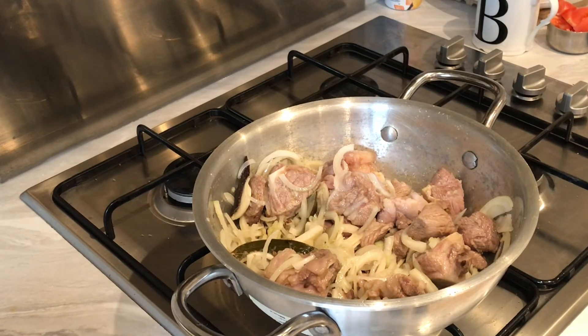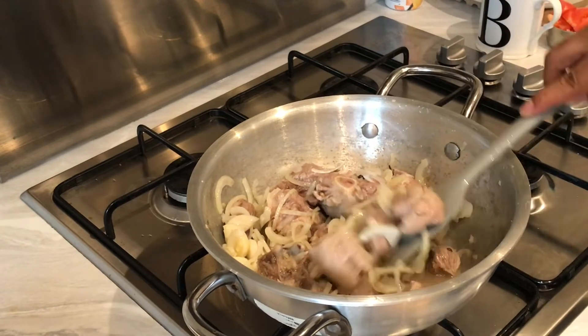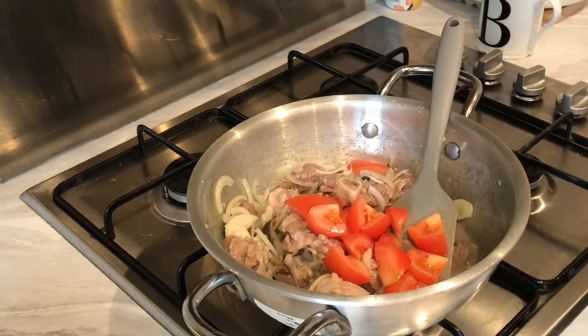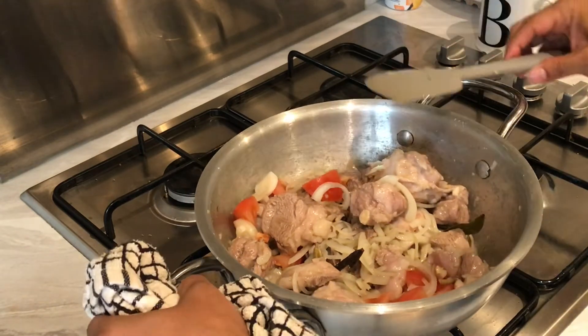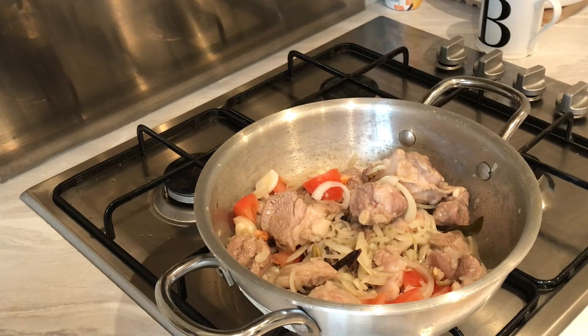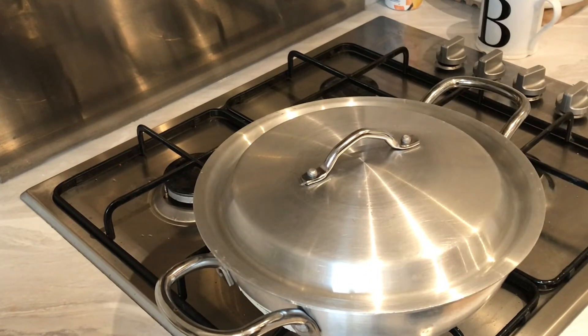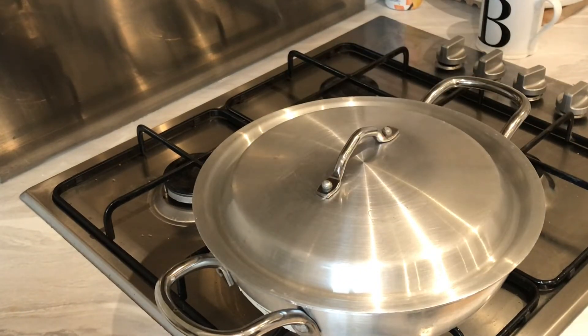Going to cook this for about two to three minutes before adding the tomatoes. Now I'm going to add one tomato, just roughly chopped. That's our first stage done. I'm going to leave that on medium heat with a lid on and wait for the lamb to get nice and soft — this could take about an hour to an hour and a half. I'm not going to add any water yet; I'll let the natural moisture from the lamb come through. Check and stir it every now and again, and if you need to add water, use hot boiling water.